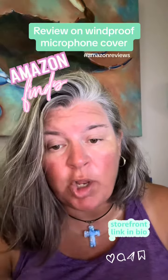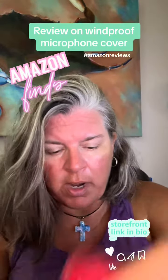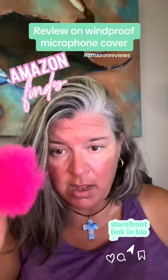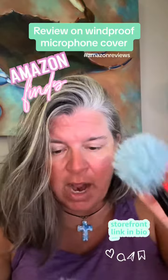This is a review on a TUT Global windscreen for microphones. First of all, they come in all these little colors: black, royal, white, dark green, red, pink, lavender, and kind of an aqua blue.